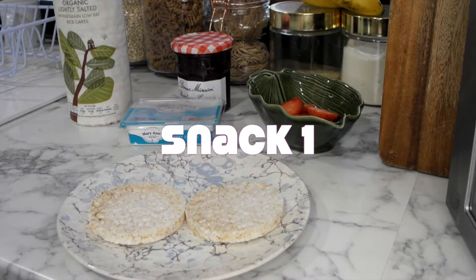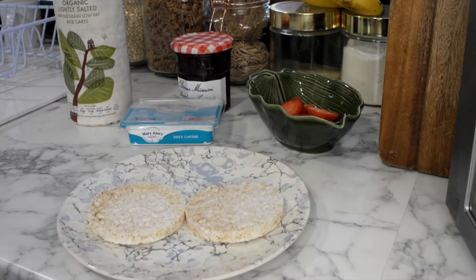This video is all about making snacks at home. I've put together a few options that are really easy and quick to make. Now the first one might seem a little bit strange but bear with me — I promise it tastes amazing.